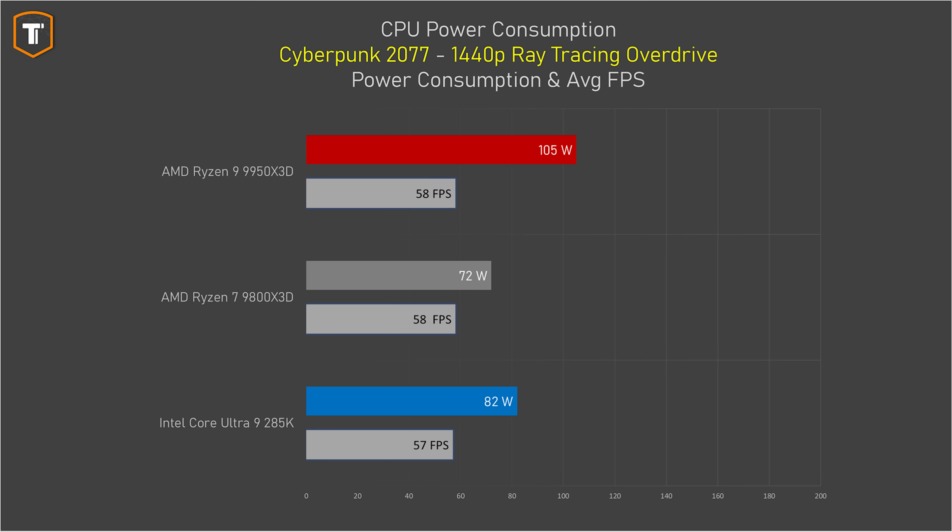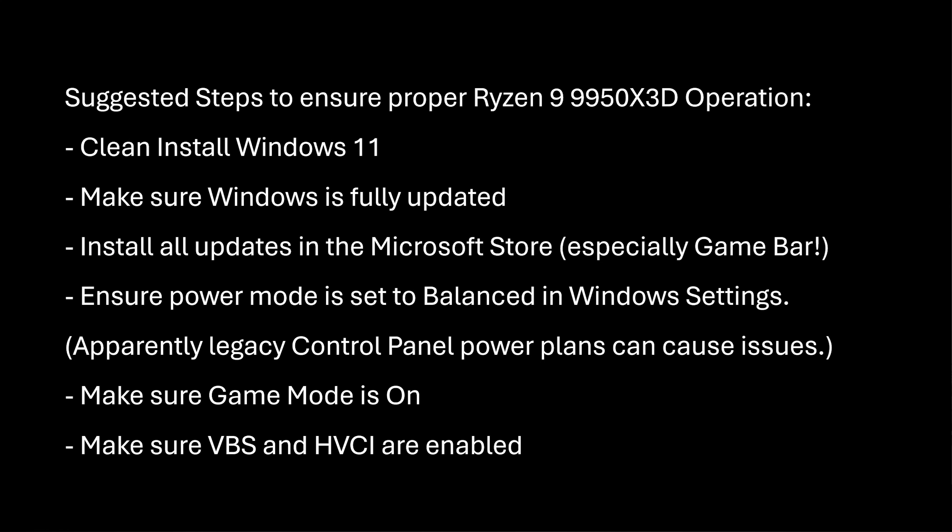If you're considering getting this new AMD CPU, it is very important to know that you will have to go through a couple of steps to get the best performance out of the 9950 X3D. Just moving your current install over will very likely have a negative effect on performance. It does require the GameBar app to be installed, and AMD clearly states that if you use the old control panel power options instead of the newer Windows settings power profiles, you would have some issues as well. In our case, we actually had to reinstall everything two times before we got the expected performance.